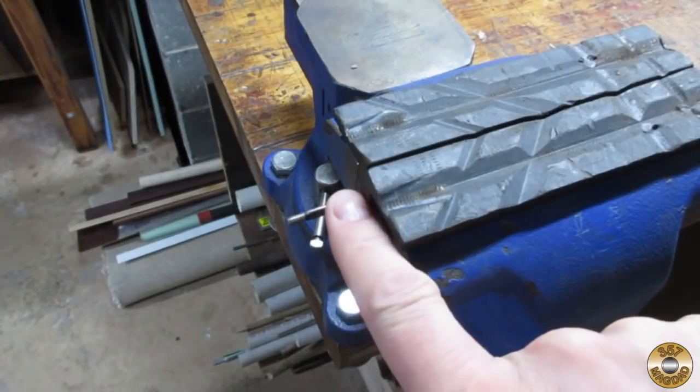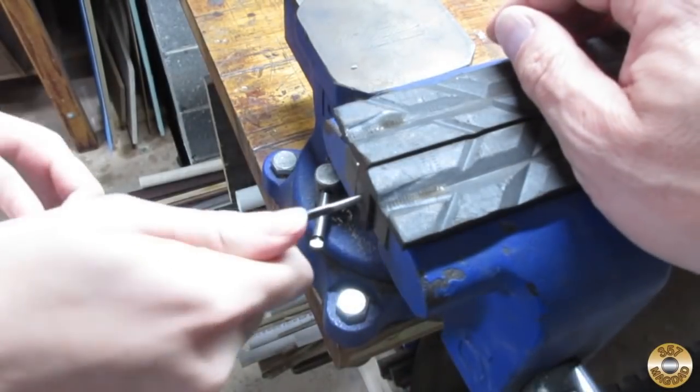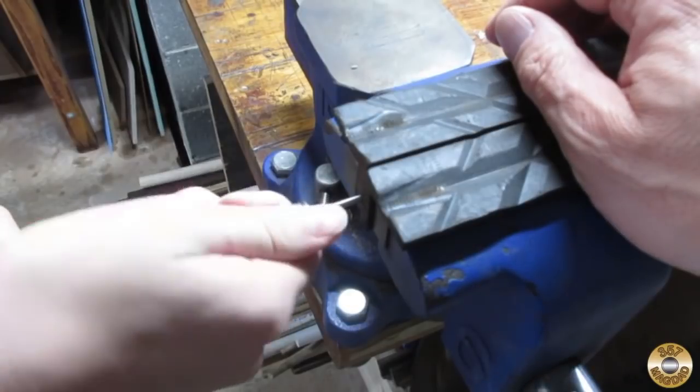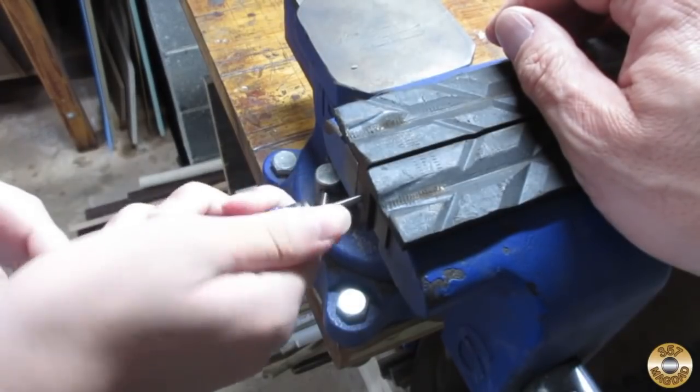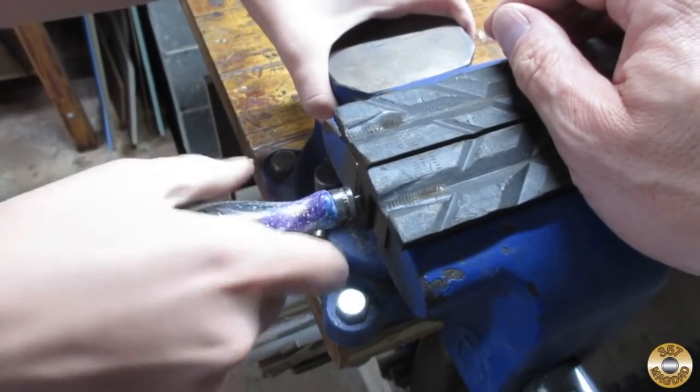We get the shaft clamped in the vise and you're going to push the handle back on — kind of spinning it around until it feels like it wants to go. All right, push it on — that was easy! All right, what's next?